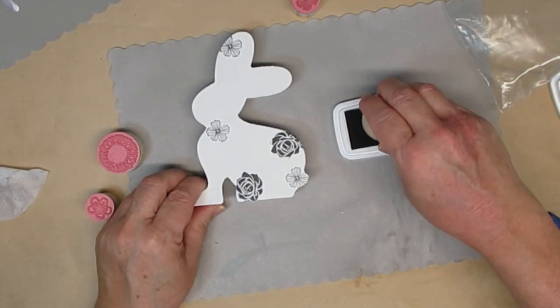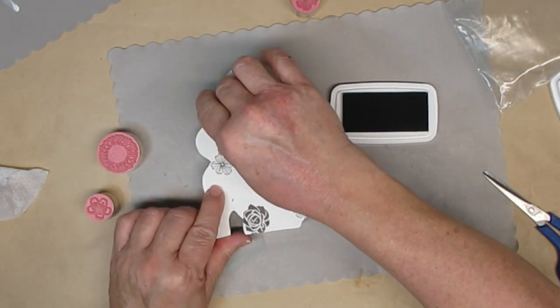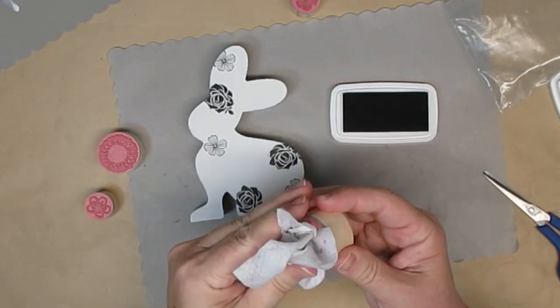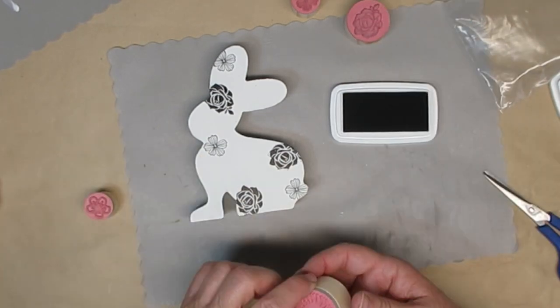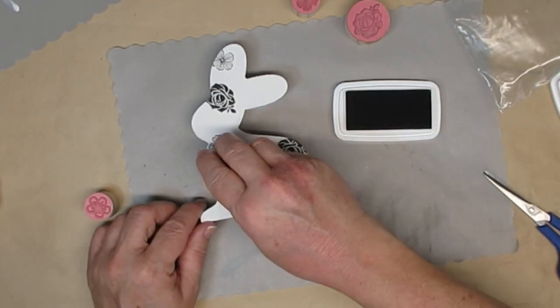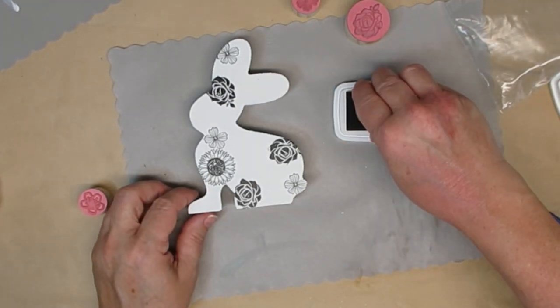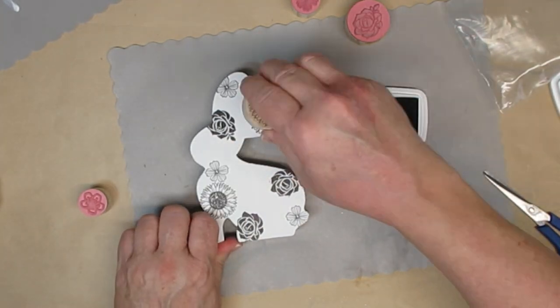I think this turned out absolutely fabulous. I love the look of these stamps. There's two smaller florals, there's one rose and then a sunflower and I am in love with these. So I think you're probably going to see me do a little bit more with these rubber stamps in the future. I just use a baby wipe to wipe off my stamps in between when I'm using them, especially when I'm switching over from one stamp to the other.